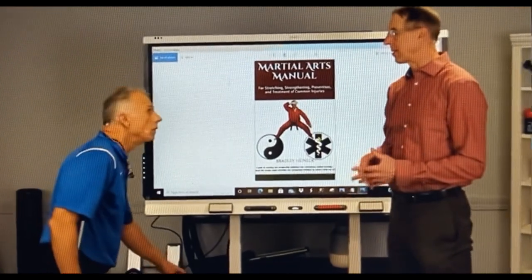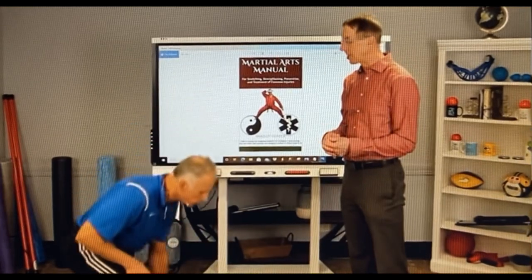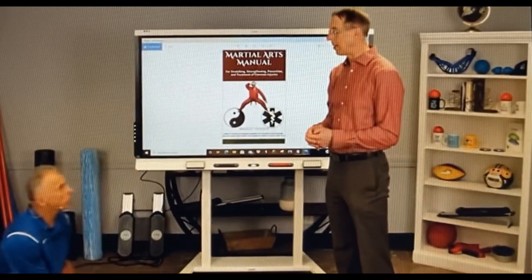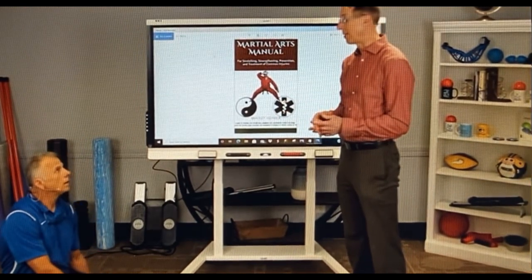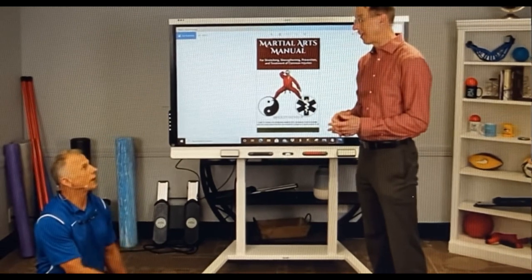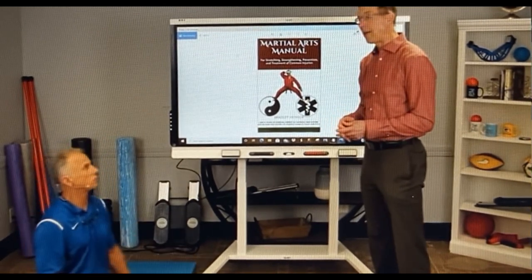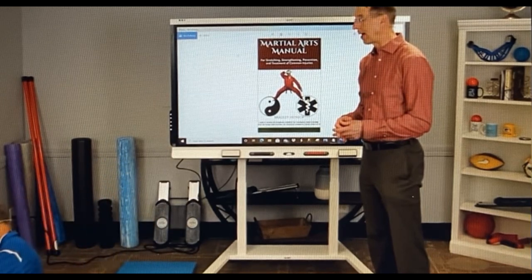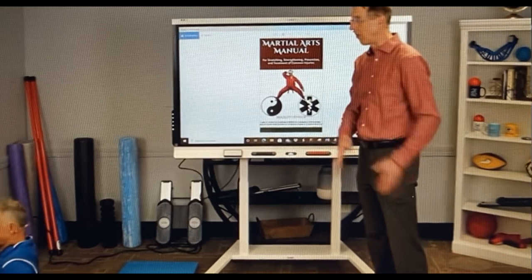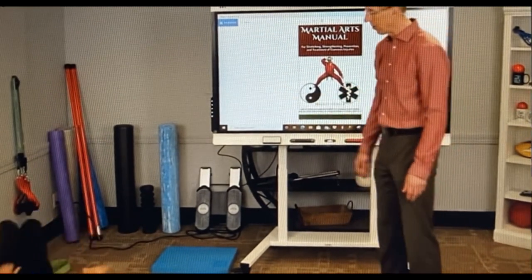So the first one - do you want to talk about Kelly Starr? Well, he's Dr. Starr. He's big at CrossFit. The book 'Becoming the Supple Leopard' - he sold like 500 to 600 thousand copies. It's directed towards high-level athletes, but I think even a regular person can use it. I could squat beyond 45 degrees and can almost get down to a full squat level now.